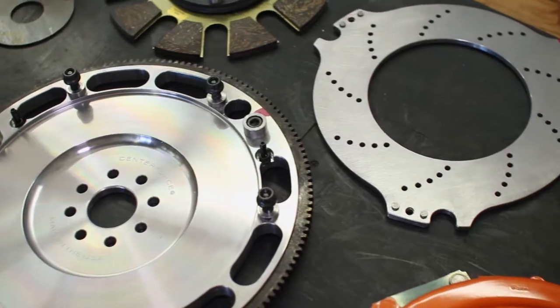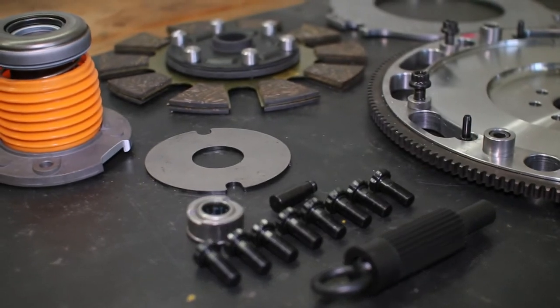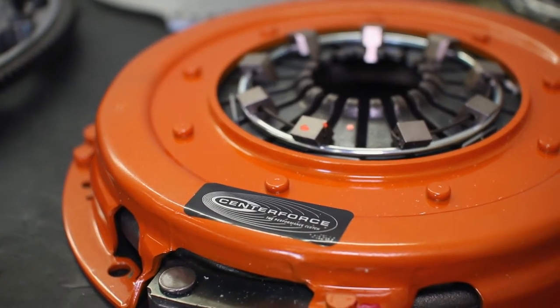This clutch kit from Center Force can handle immense levels of horsepower and torque, all while giving your GT500 smooth, clean shifting and an awesome pedal feel that makes driving an absolute joy, no matter where you're taking your powerful GT500 or how hard you're pushing it on the street or the track.